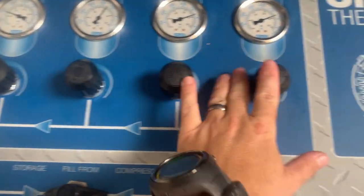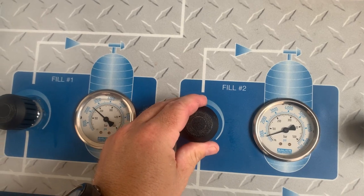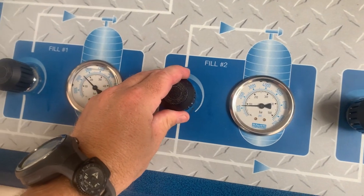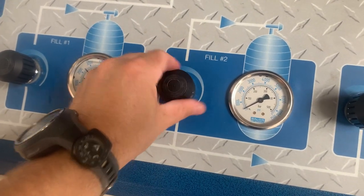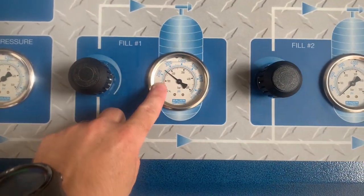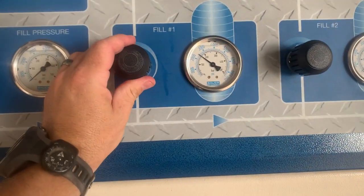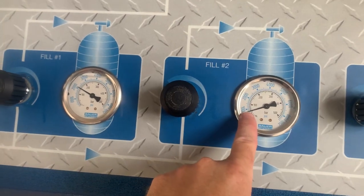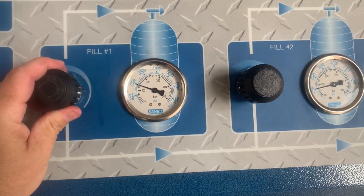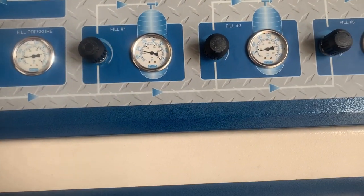Now what I can do before I even open up these fill banks is I want to equalize these two cylinders. We're going to start on fill station number two because it's the one that's the most empty. I'm actually going to open it up — you'll hear it start to pressurize. Then I can also open fill station number one, and you'll notice this one goes up but this one will start to come down, so it's going to equalize those two cylinders out. I should have around 1,200 PSI in each cylinder by the time it equalizes itself out.